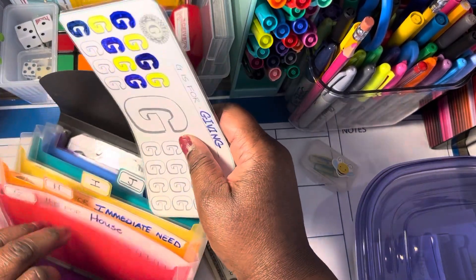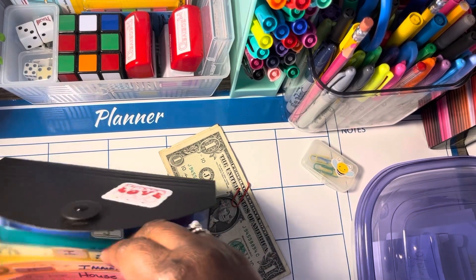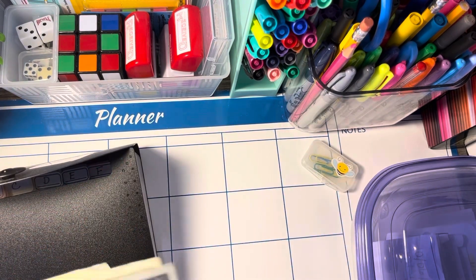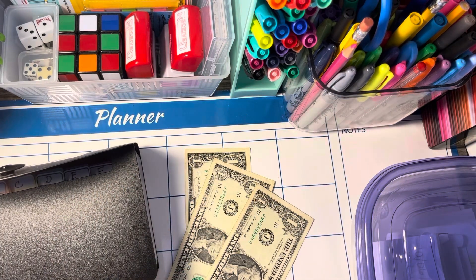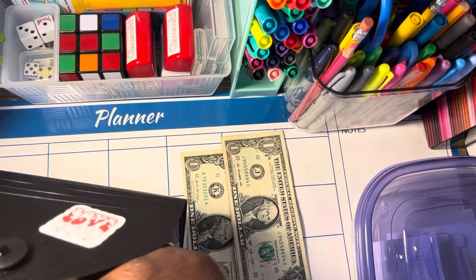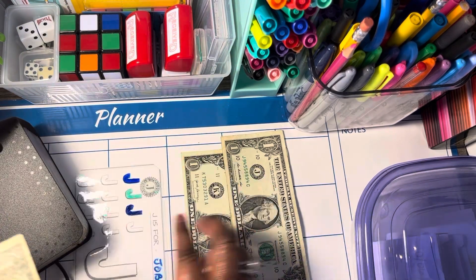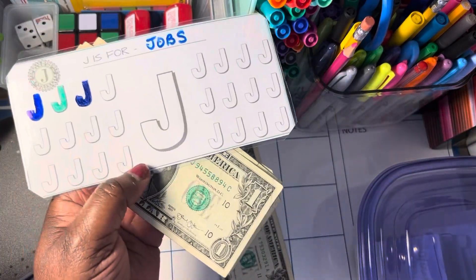I love this little accordion binder — oh my goodness, I need to get another one. I've seen other people do saving challenges in them, that's a great idea. We have two J's, and J's have been kind of hard for me to find so I'm glad to have some. J is for job — anything I need for the job. One, two, and three — we have three.